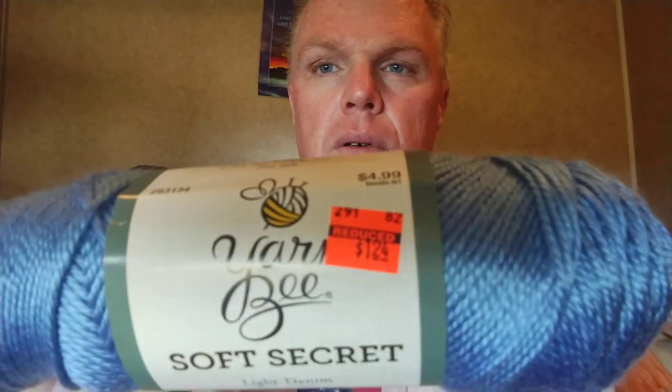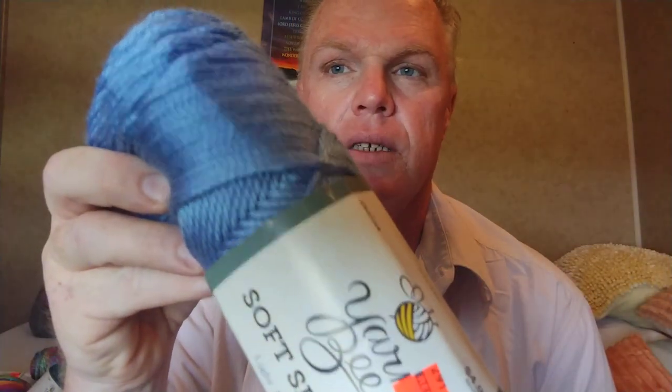I'm not going to read all the information about these because I know other people have done yarn haul videos and they do a much better job than me. So I'm just showing you. This is Yarn Bee Soft Secret Light Denim, regular $4.99, I got it for $1.24. Nice and shiny, and I got two of them.